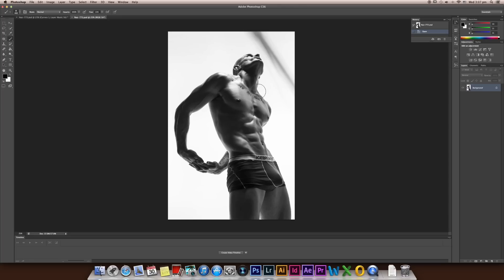So first step, I'm going to duplicate the background layer. You can press Command+J or just drag the layer to the duplicate icon here. This duplicated layer is going to be my retouch layer — I'm going to rename it to 'retouching'. I will do all the retouch process in this layer, and just keep the original layer intact.